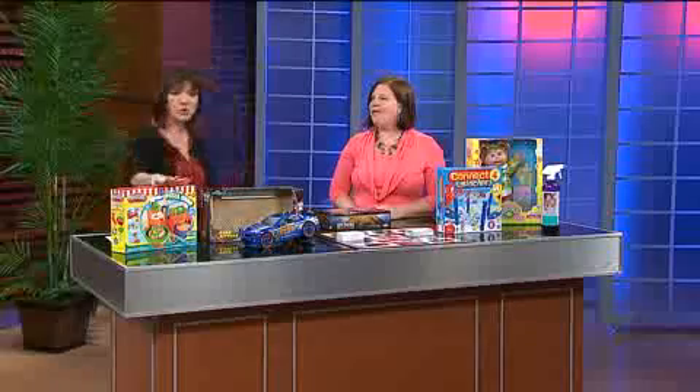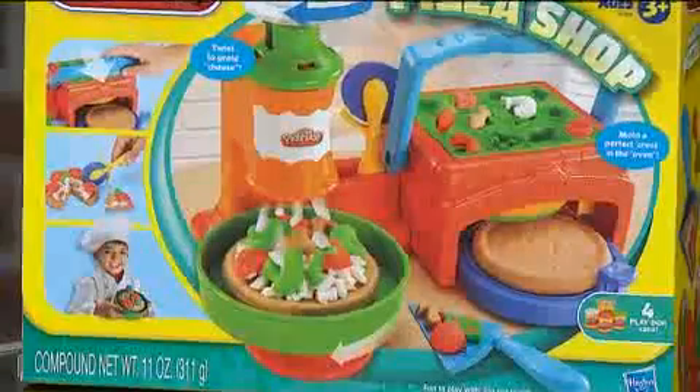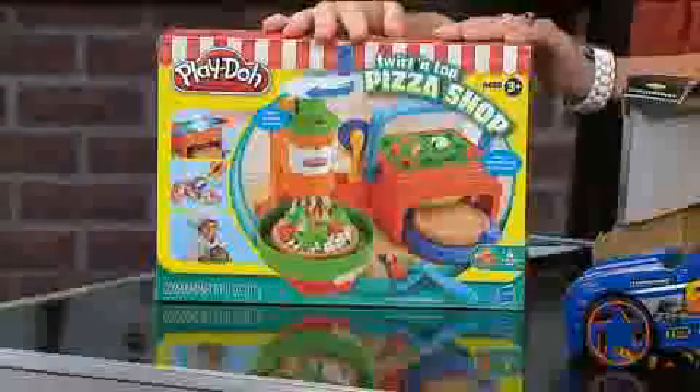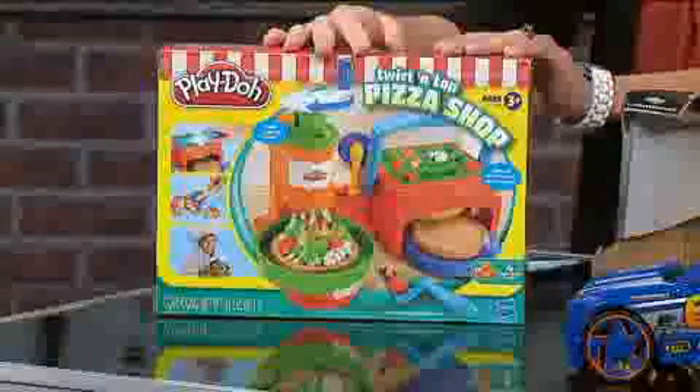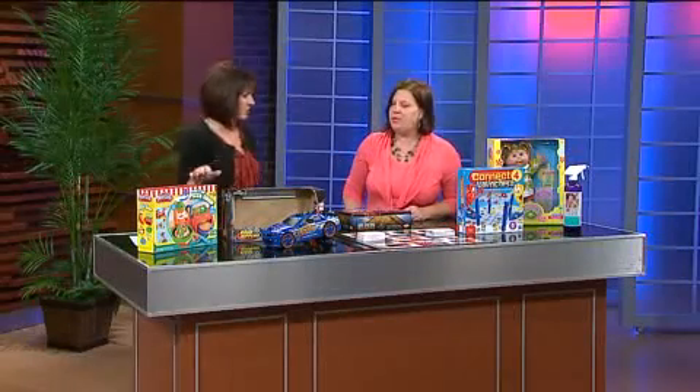This one is Play-Doh. Everyone has Play-Doh and everyone loves Play-Doh, but this is the Play-Doh pizza making set, so you're actually making a pizza with Play-Doh, and that's just really fun to do at the kitchen table. It's a great rainy day toy. I always buy extra Play-Doh and it's really fun for all ages. It's a great babysitter toy too — get a fun little Play-Doh set.